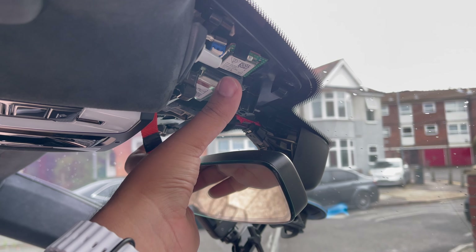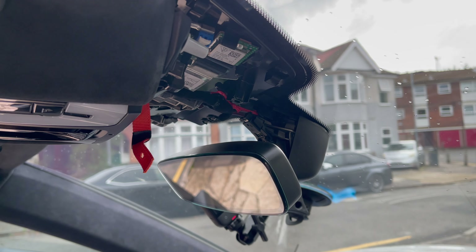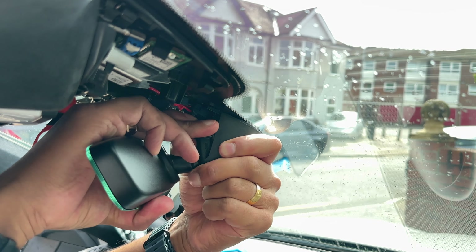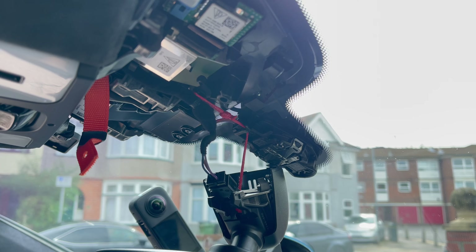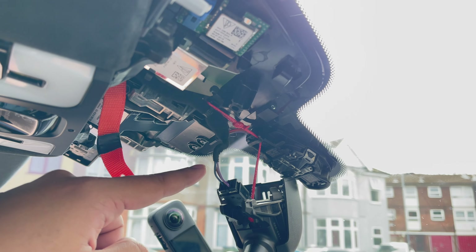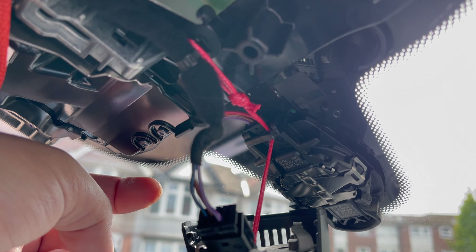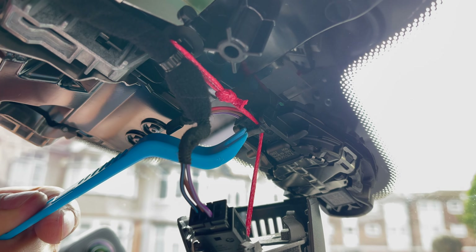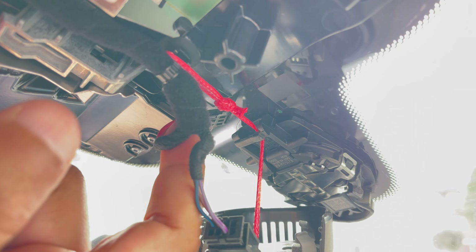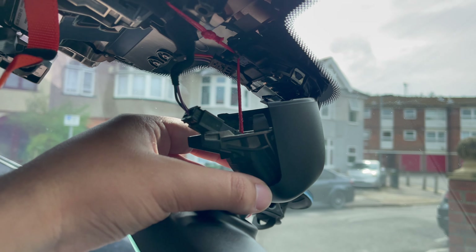Once both panels are off, twist the whole mirror section anti-clockwise and the whole mirror should start hanging off. The next step is to disconnect the rain sensor connector, because this is what you're going to tap into. Use the pry tool at the bottom of that lever and it should just pull out. Then take the back cover off and replace it with the camera.